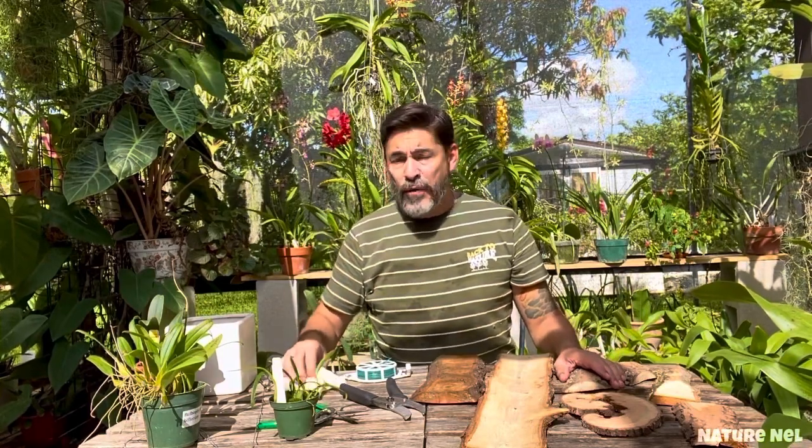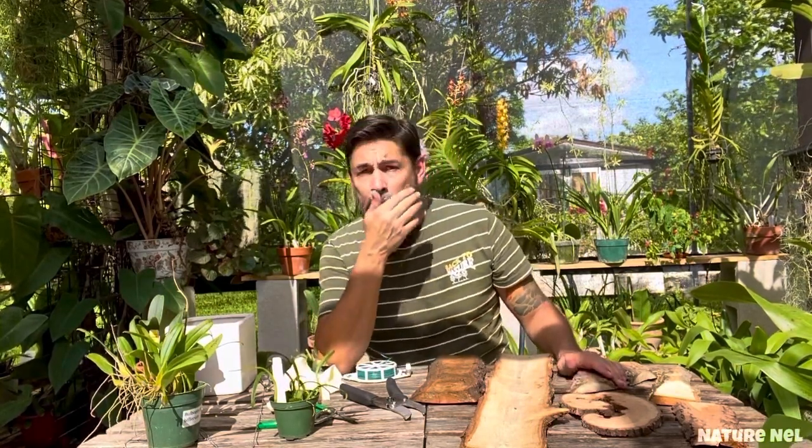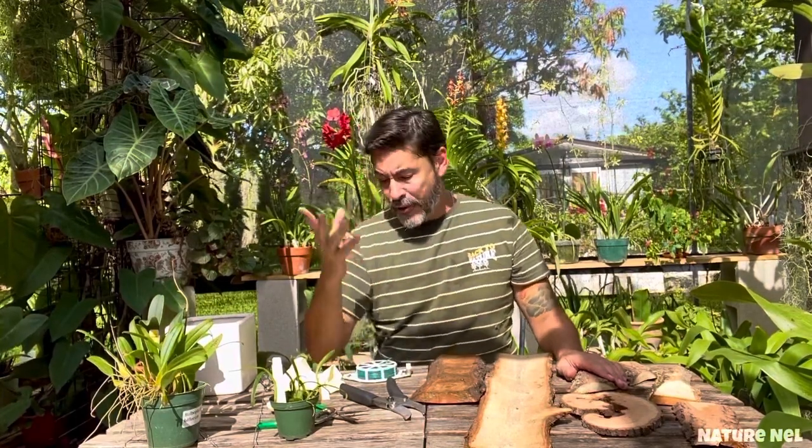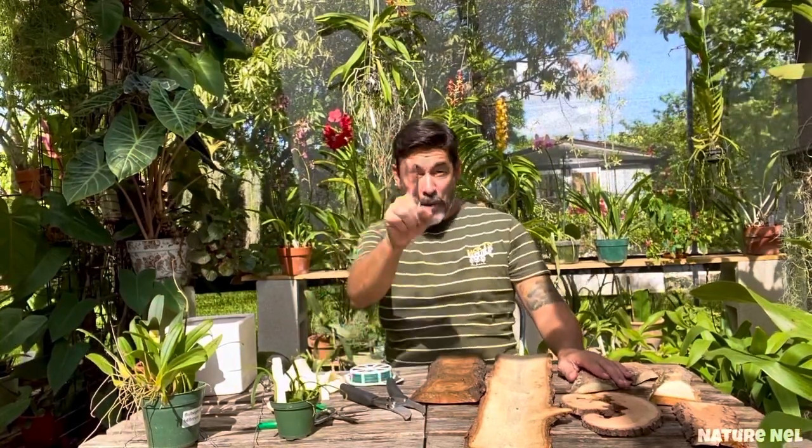I know some of you viewers — Nudie — you had asked me, on reference to ordering mounts from the Orchid Supply Store, do I use moss? The answer is yes and no. If it's a dendrobium — and I know you're watching, Nudie, and I want you to see your gift.